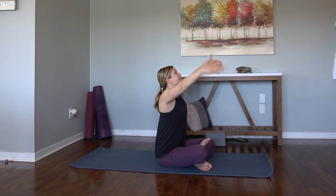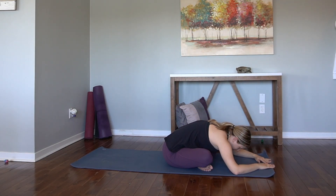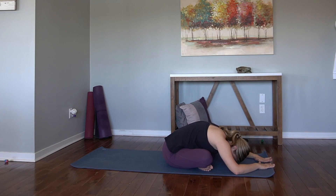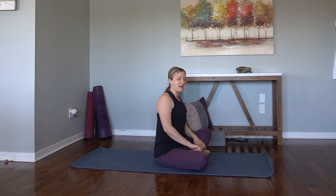Inhale, arms come high. Exhale, hinge at the hips, fold forward. Surrender here. Notice how the hips are feeling. Walk it up, let's switch out the cross of the legs — whichever one was on the bottom, go ahead and put it on top. Inhale, arms come high. Exhale, hinge at the hips, forward fold.